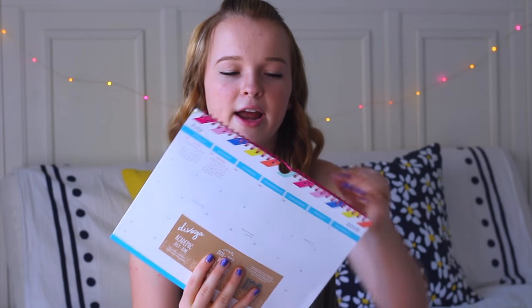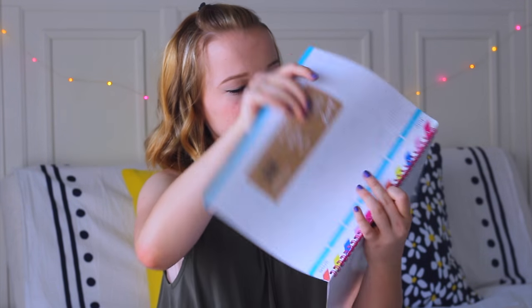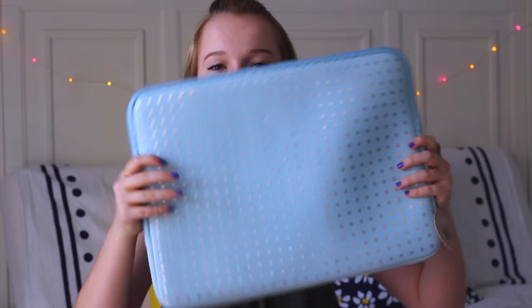This is a calendar with a little hanger, it's colorful on top and starts with July and goes all the way to June of next year. Next I got this laptop sleeve by Devoga — it's a light blue color with an iridescent polka dot pattern and it's absolutely gorgeous, fitting pretty much any computer size. Last thing from Devoga is this post-it stack that's swirled in a spiral pattern with all these cool colors, so it looks great on a desk.